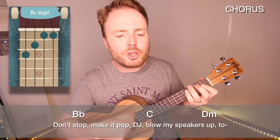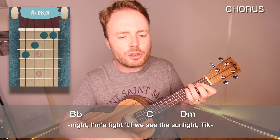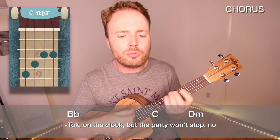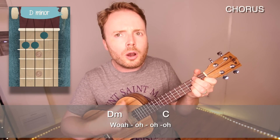Don't stop, make it pop, DJ blow my speakers up. Tonight, I'mma fight till we see the sunlight. Tick Tock on the clock, but the party don't stop. No, whoa, oh, oh, oh, whoa, oh, oh, oh.